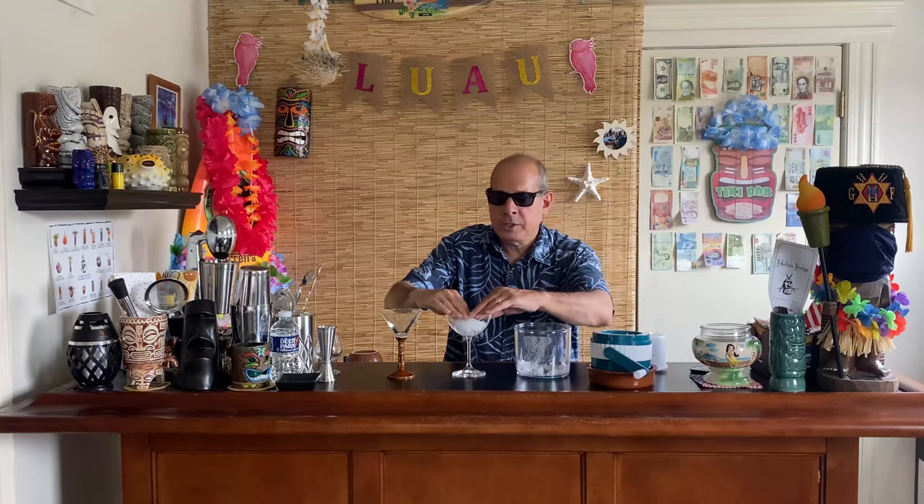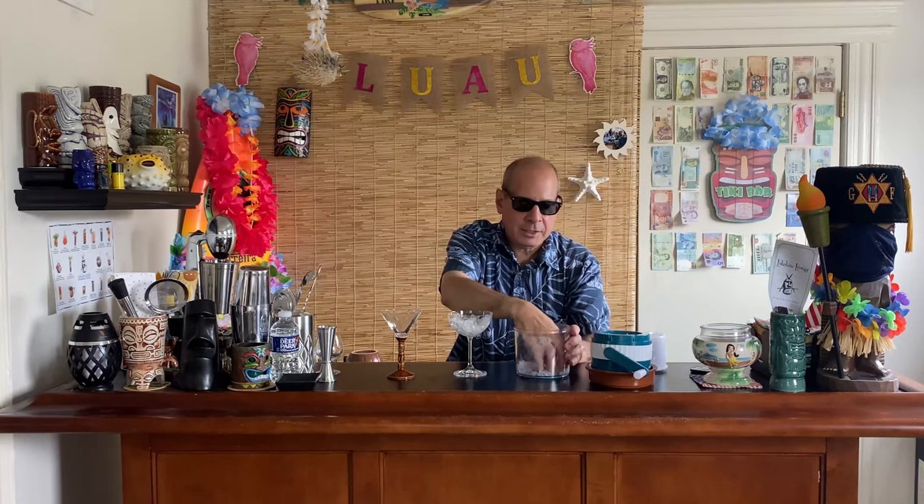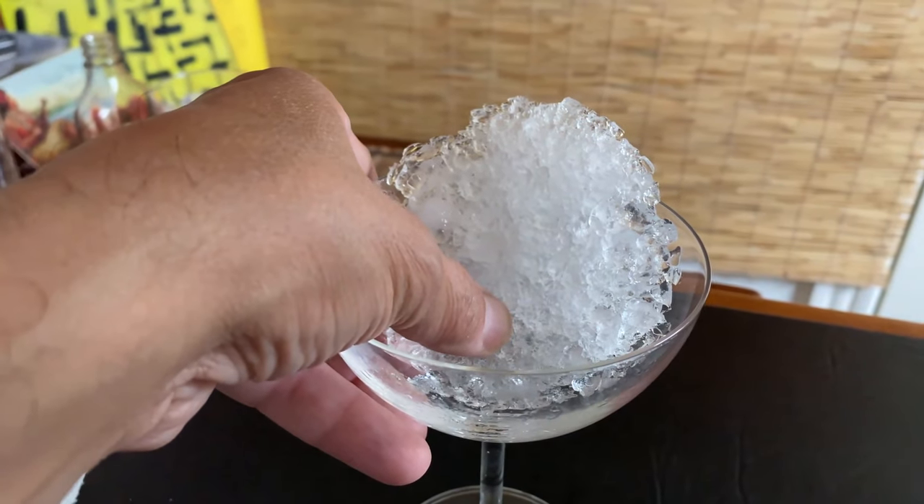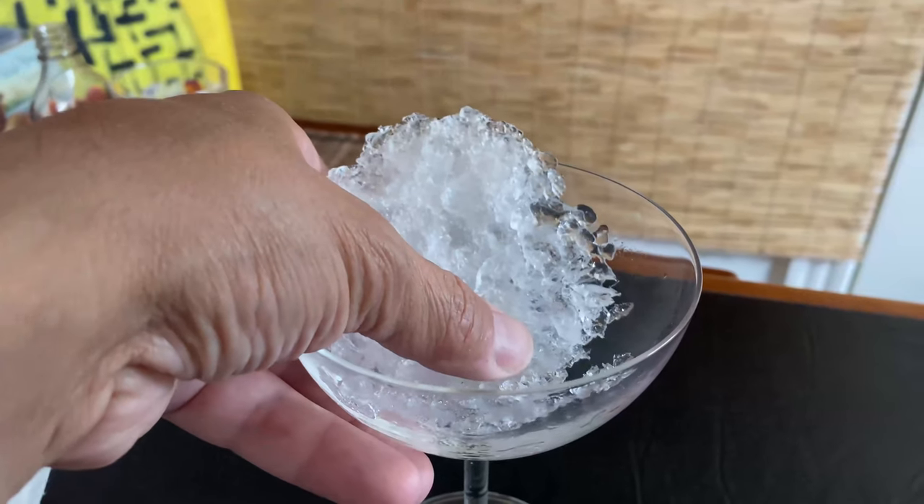What you want to do is gently form the shaved ice to the shape of the glass — clean hands, of course. This is something that if you're going to have guests over or somebody special, you're going to want to make these way in advance. Once you get this shape, stick it back in the freezer. This is going to take about a half hour to melt.